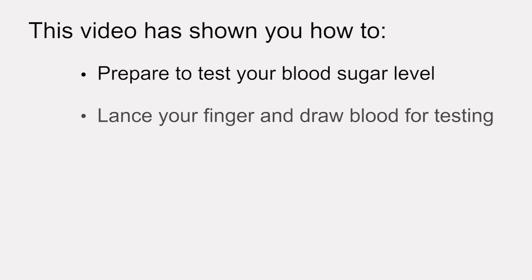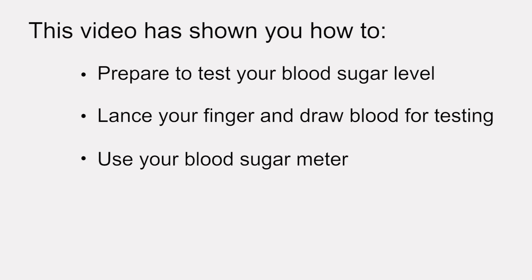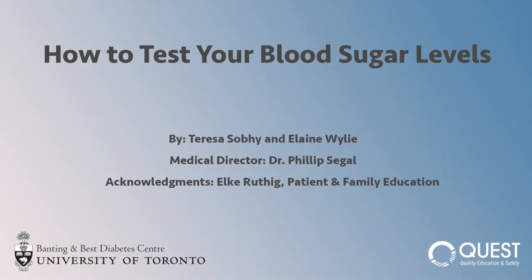This video has shown you how to prepare to test your blood sugar level, lance your finger and draw blood for testing, and use your blood sugar meter. If you have any questions on how to test your blood sugar, talk to your healthcare provider, go to the company website, or refer to the instruction manual for your blood sugar meter.